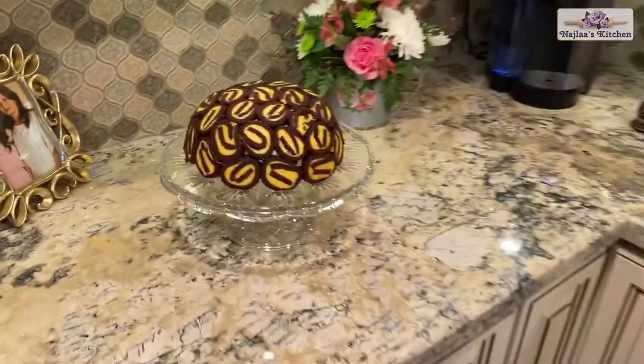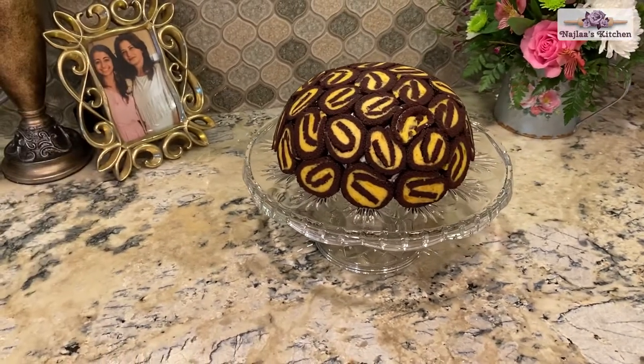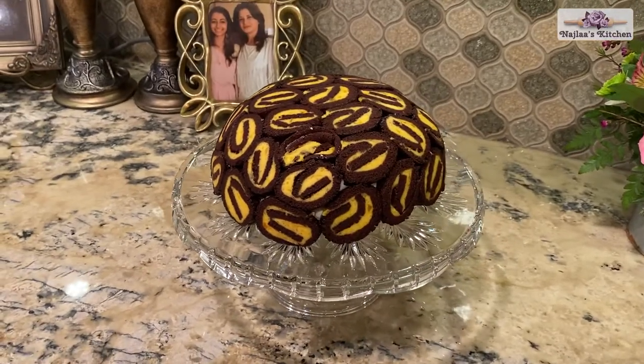Hello everyone, welcome to Najla Kitchen. Today we are learning how to make dome cake with two types of chocolate. Let's make the best and delicious white chocolate mousse covered with chocolate cake flavored with apricot. I'm going to walk you through it step by step.